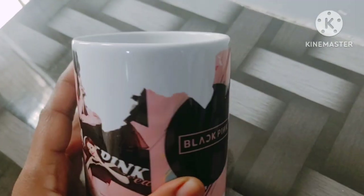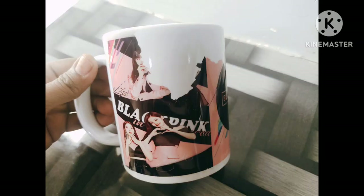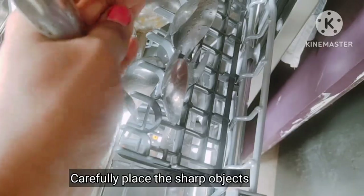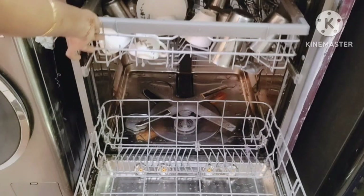Customized mugs or gift item mugs may get damaged, so you need to check whether they are dishwasher safe or not. After loading the dishes, check that the spray arms are not blocked by utensils.